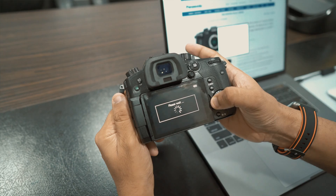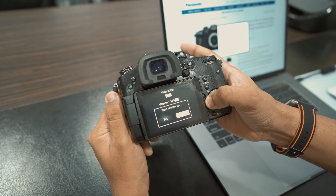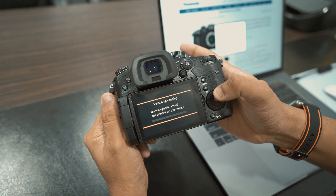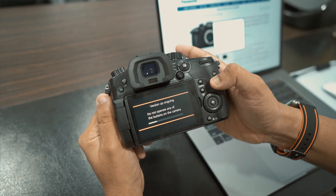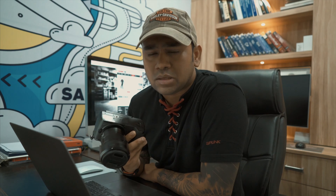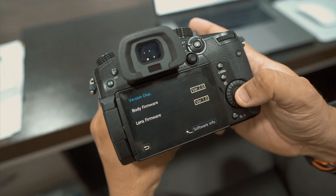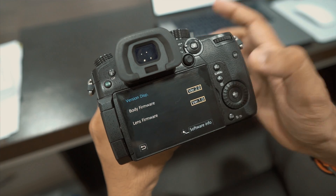Take the card back into your GH5, pop it in, and click the play button. It's going to show you the version upgrade screen — just click yes, and it will take around 30 to 40 seconds to upgrade. Just make sure you have a fully charged battery. Once done, go to the fourth menu again, click on version info, and you'll see version 2.0.